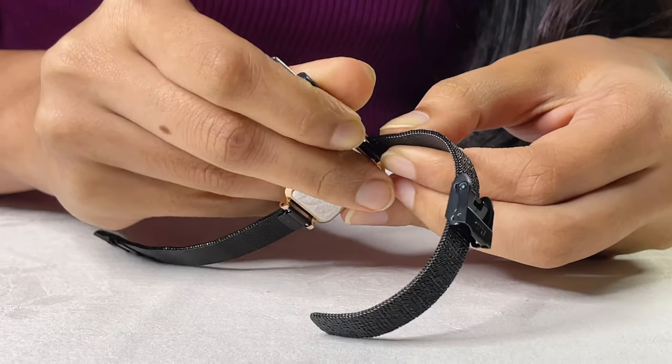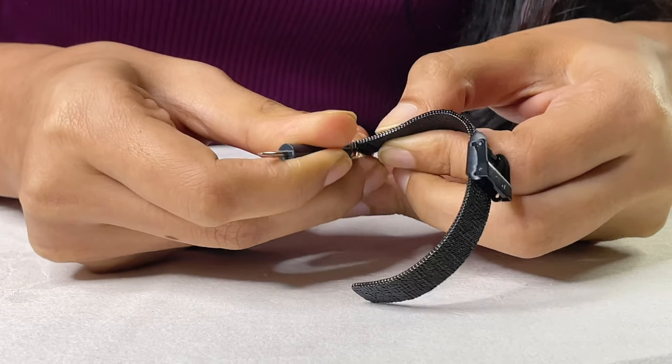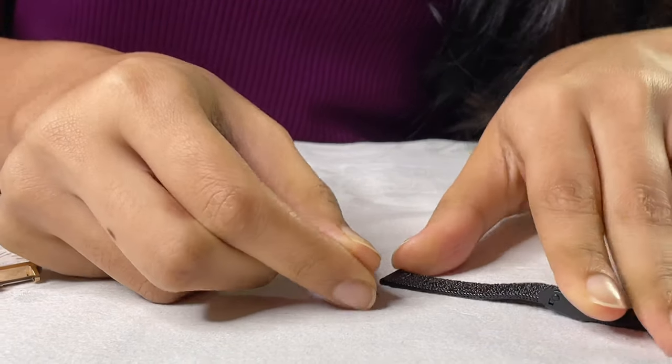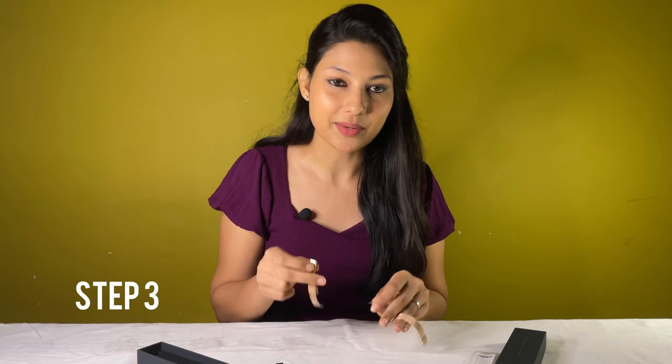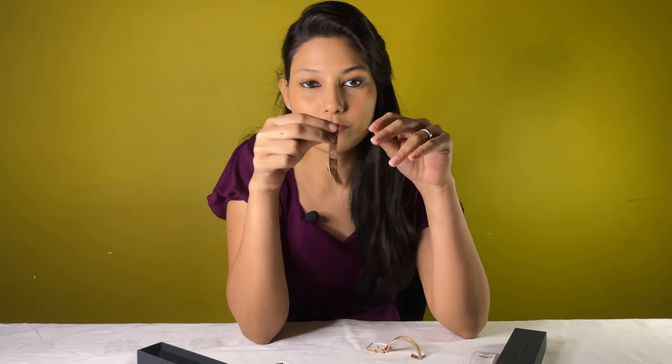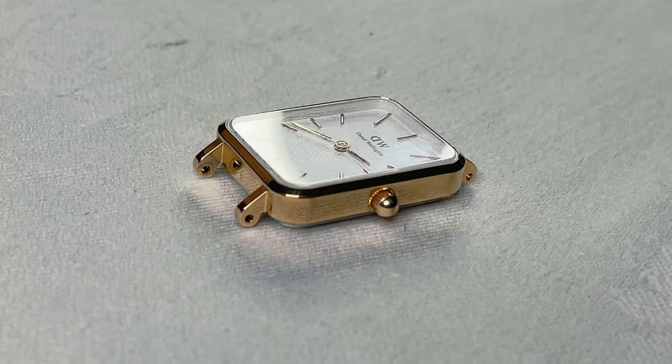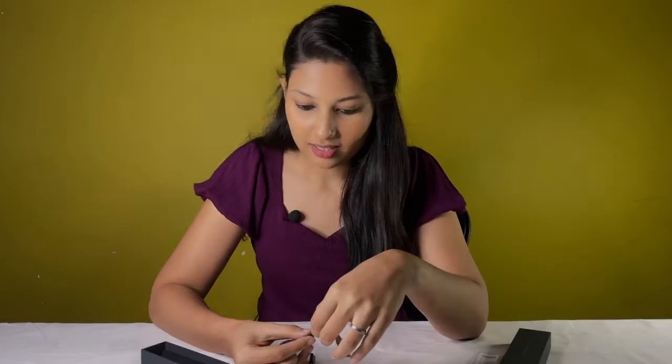When pushed, the spring bar will loosen from the hole and can easily be detached from the other lug. Step 3: remove the strap. You can detach the strap from the watch and remove the spring bar from inside the strap — this same bar will be used to attach the new strap. In the next step, use this same spring bar and attach it to the other strap.